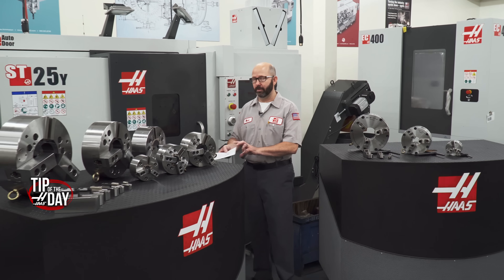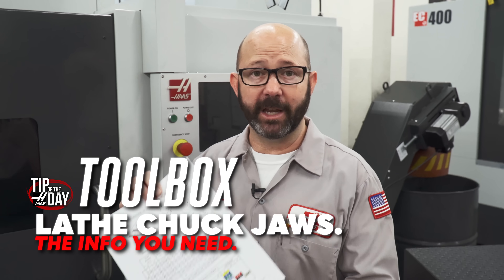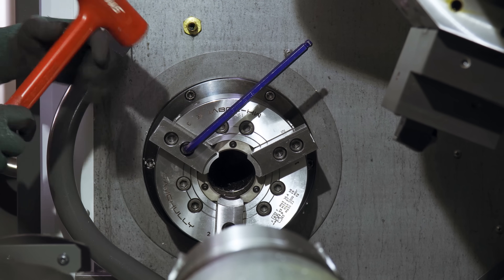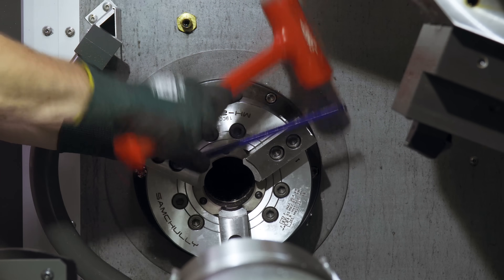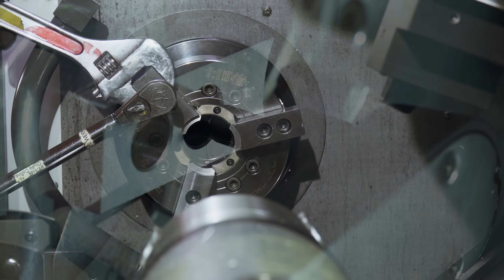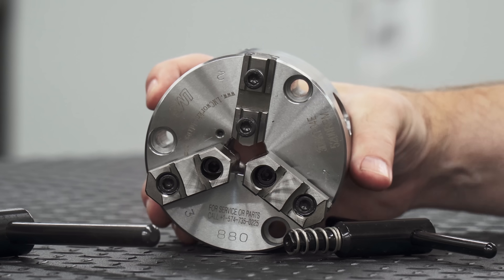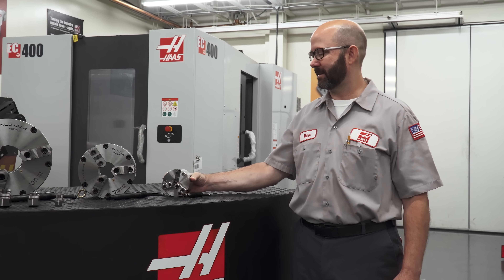In this video, we will be giving you all of the dimensions and torque values that you might need when buying or changing chuck jaws on your Haas lathes. We're going to be looking at different ways that we might tighten up those chuck jaws and how you can know for sure that your chosen method is safe. Chuck jaws from big to small, in this Haas Tip of the Day, Toolbox Edition.